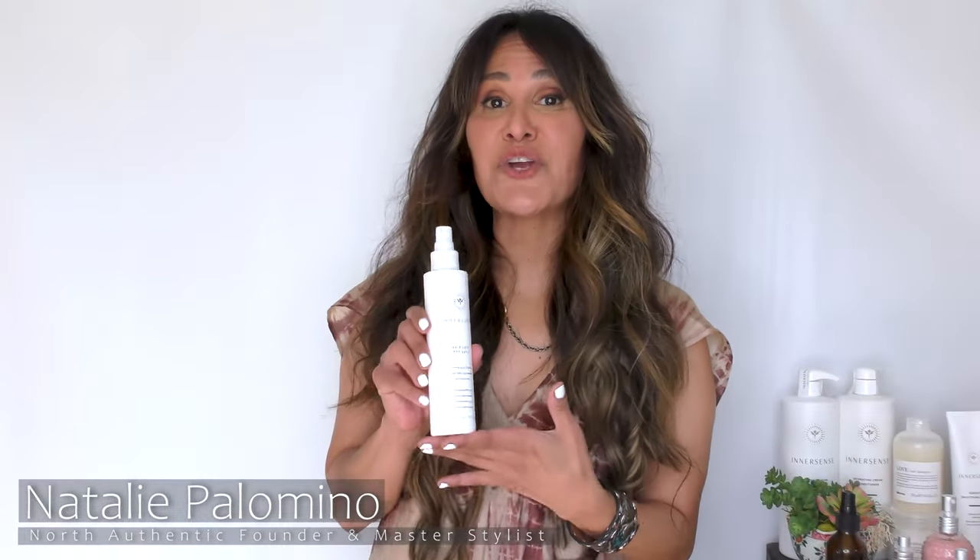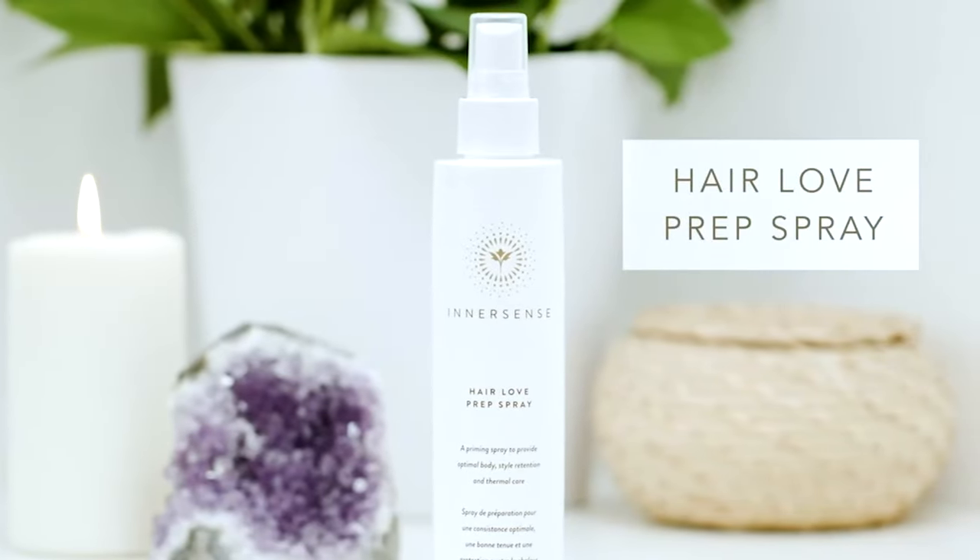Hi! Today we're talking about Innersense Hair Love Prep Spray. A lot of us are looking for heat protection but we don't want to add any stickiness, hold, or any kind of weight to our hair, especially for finer hair types. That's where Hair Love Prep Spray comes in.